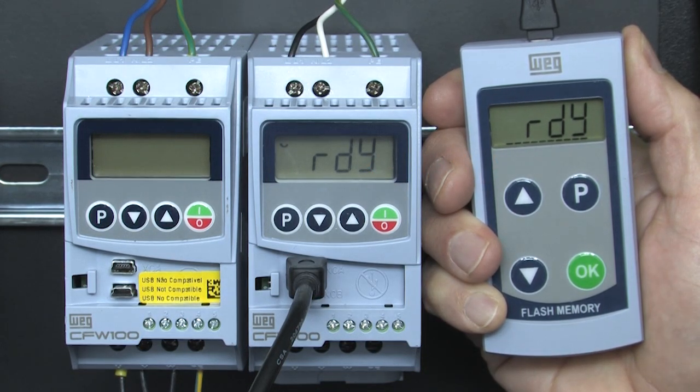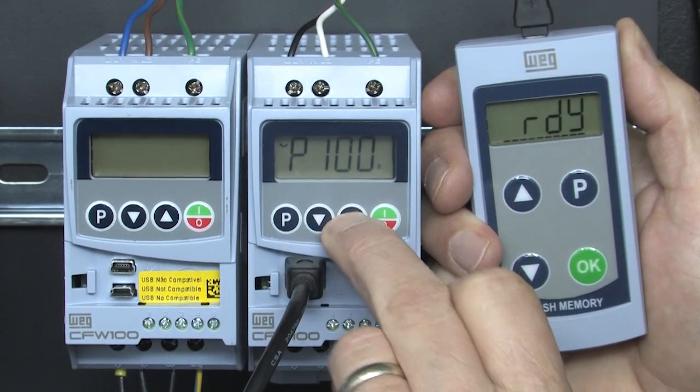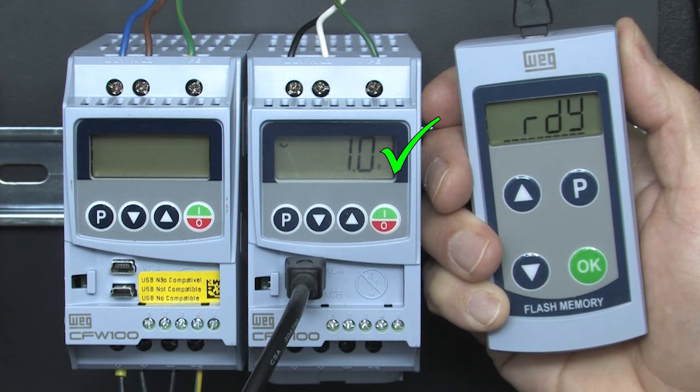We just hit OK and the parameters get transferred to the new drive. Because the MMF is powering the drive's control electronics, we can simply go look at parameter 100 and see that it does in fact now have the first drive's 1-second acceleration. Perfect.